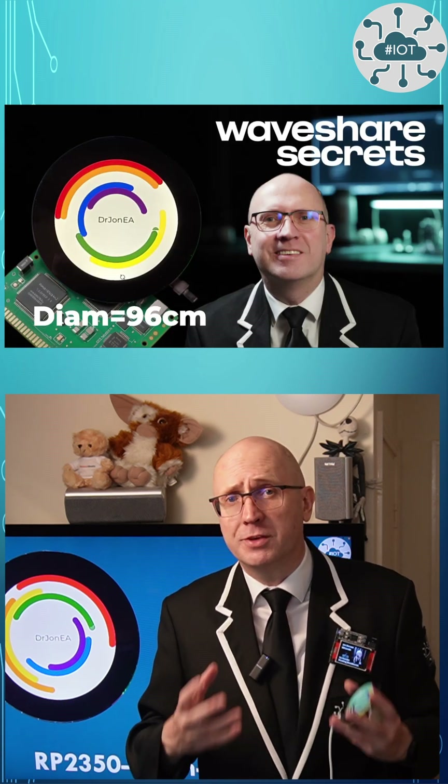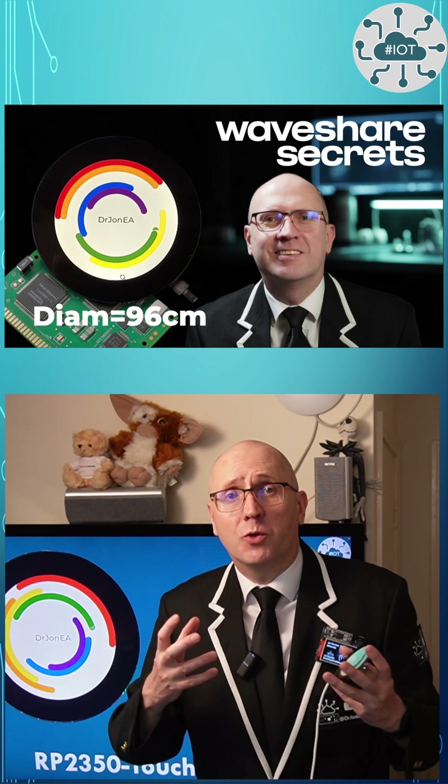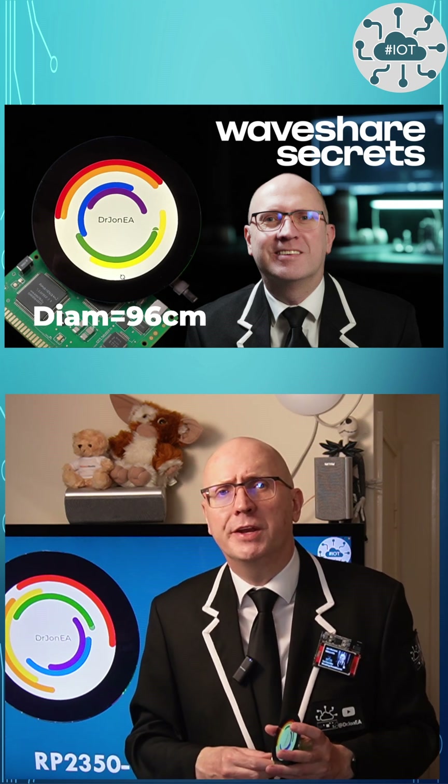This is my three-minute summary video. If you've got time, why not check out the full video?